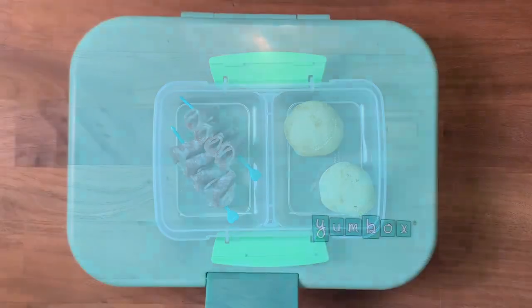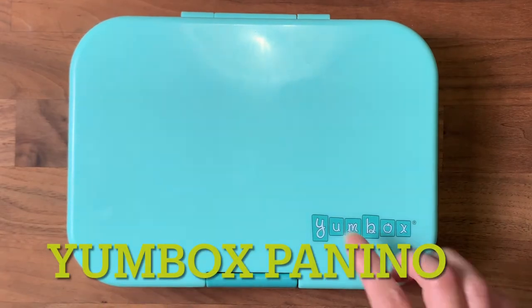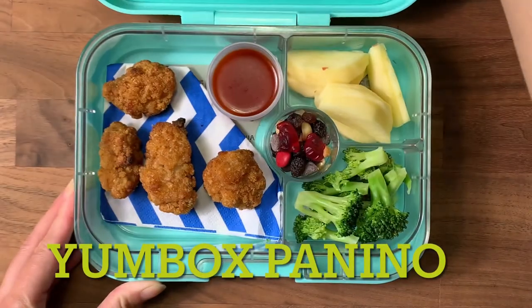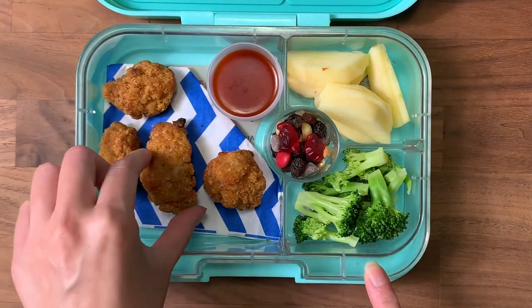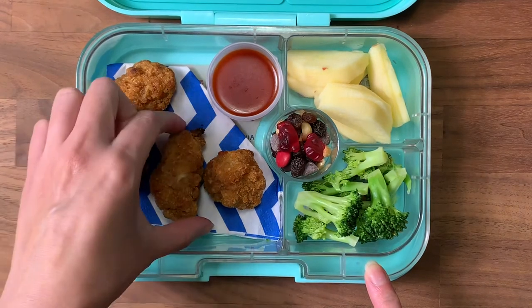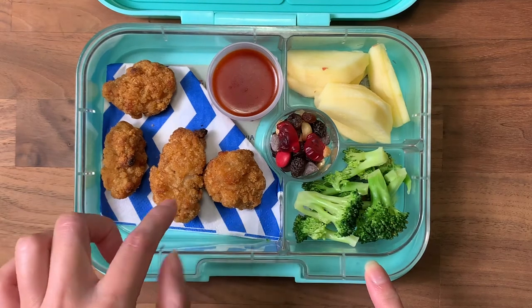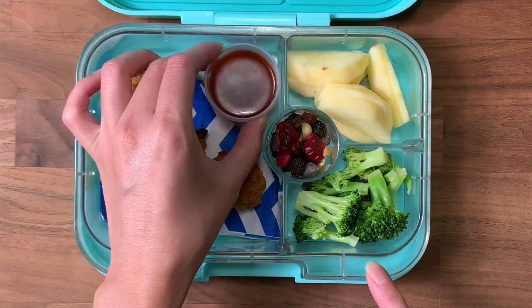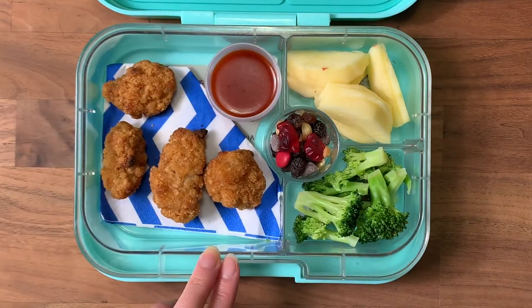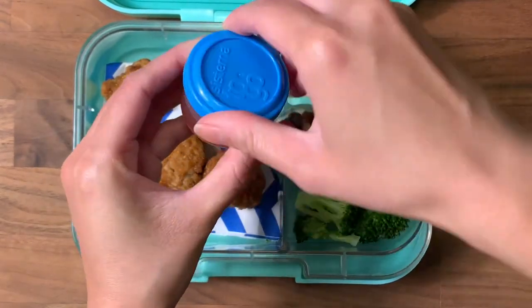Good morning guys! I'm back with another school lunch — this is the third day of school. Today I am using the Yumbox Panino. In the school lunch box I have what he requested, which is chicken nuggets. These are popcorn chicken that I baked in the oven, and I put a napkin underneath to soak up any oils that may have come out. I have four pieces of that, plus a little cup of dipping sauce — this is a Chick-fil-A Polynesian sauce. They actually sell them in stores now, and he loves it, so I have it in a little Sistema to-go container so it doesn't spill.